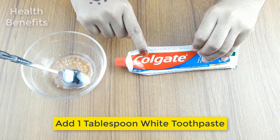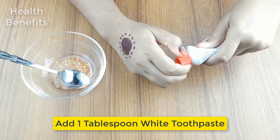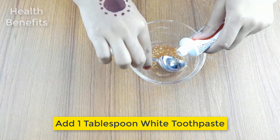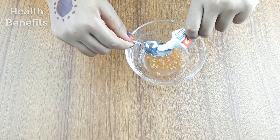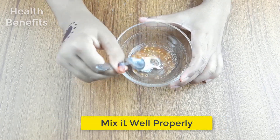Now, add 1/4th tablespoon of white toothpaste. Then, mix it well properly.